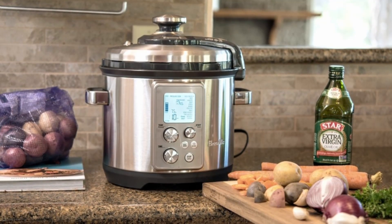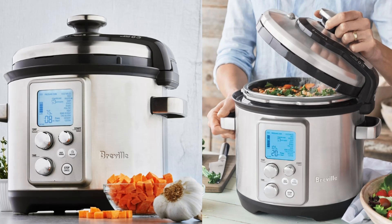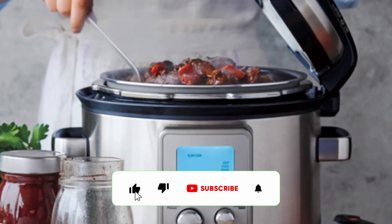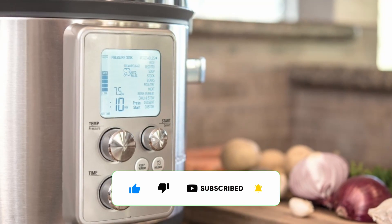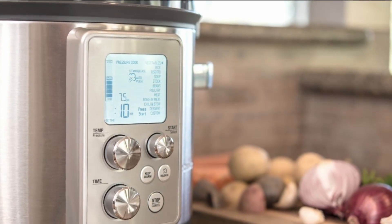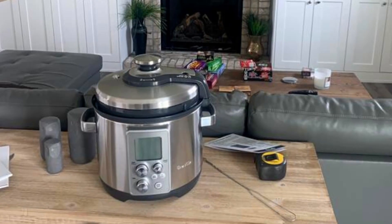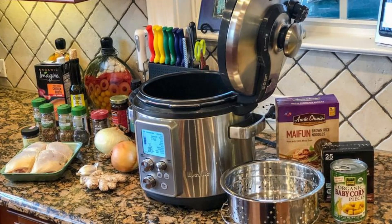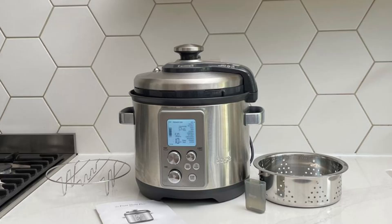In summary, the Breville Fast Slow Pro Multicooker is a game-changer for anyone seeking to elevate their culinary skills without sacrificing time or effort. Its dual cooking capabilities, precision sensors, versatile cooking options, and user-friendly interface make it a must-have kitchen appliance. Whether you're a busy professional looking for quick and delicious meals or a passionate home cook eager to explore new horizons, the Fast Slow Pro has the power to transform your cooking experience.